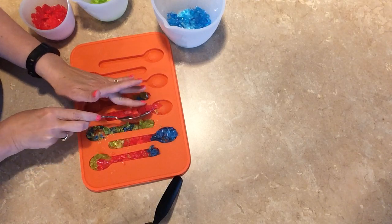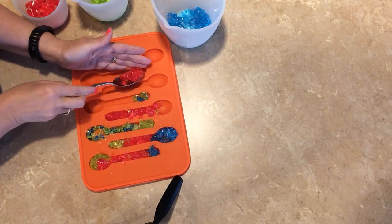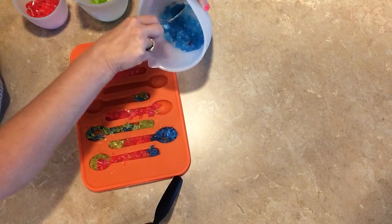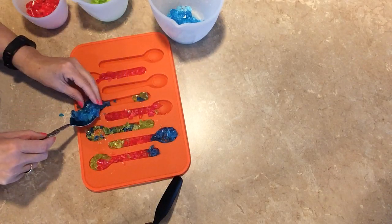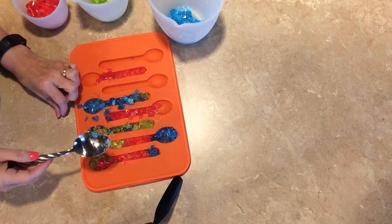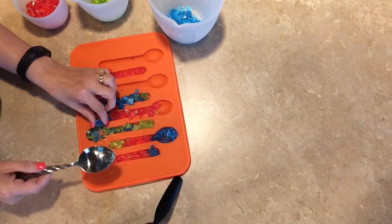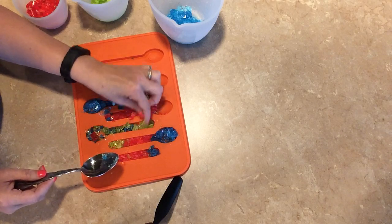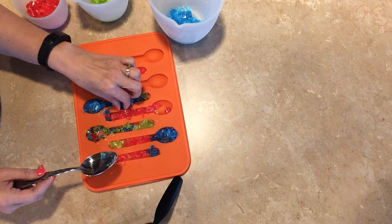You just put them down in there like that, and it's supposed to turn out kind of like a stained-glass window. You want to make sure that you've got all of this covered, and you'll cook it at 300 degrees for about six minutes.